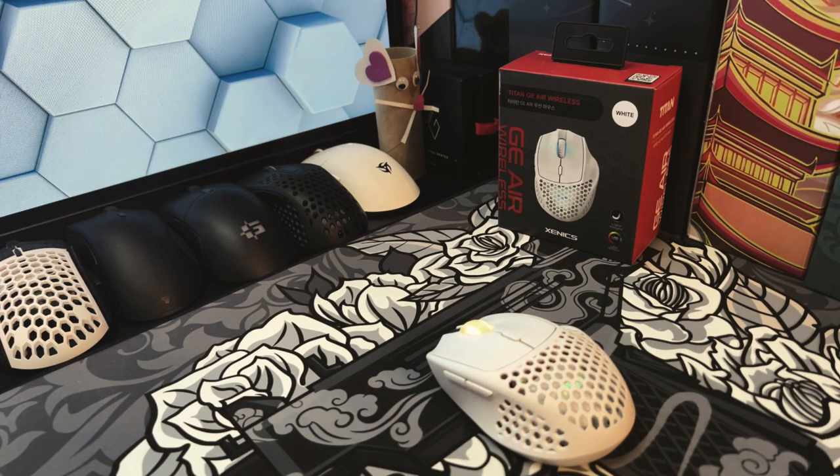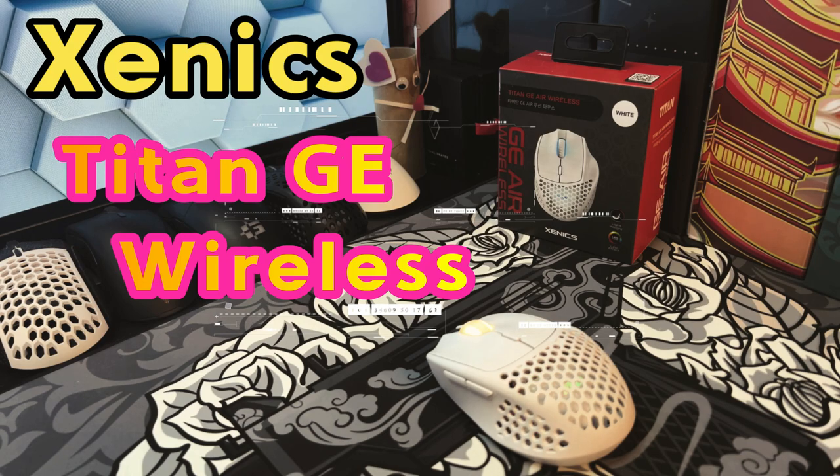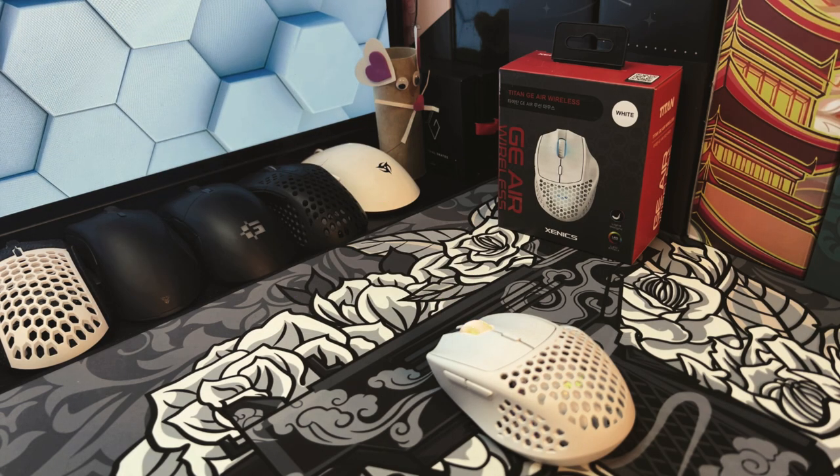What's up guys, this is Dave with Gen3D Tech. Today we're going to be looking at the GenX Titan GE Air Wireless. Let's check it out.